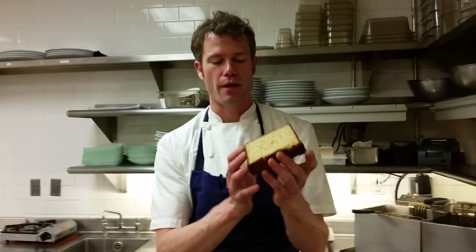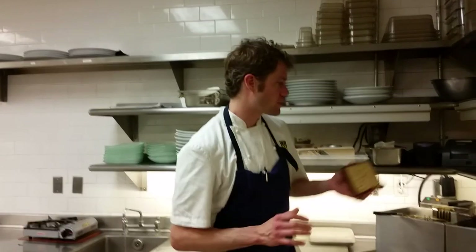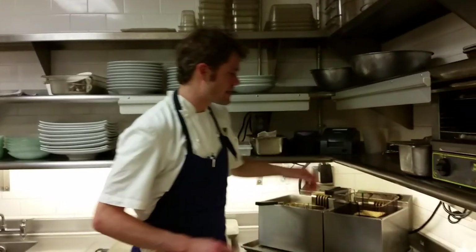Now for our buckwheat bread — I've sliced a nice thick slice. At home you can simply toss it with a little butter and toast it in the oven until crispy. What we do here at the restaurant is deep-fry it, which gives it a beautiful color, nice texture, and crunch.